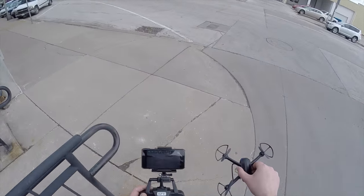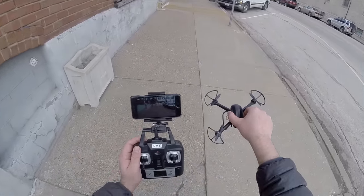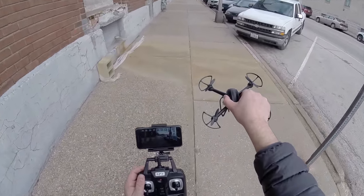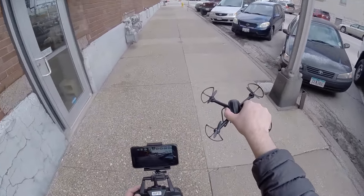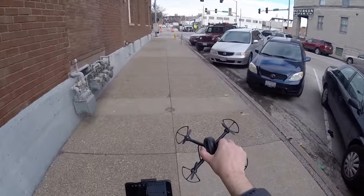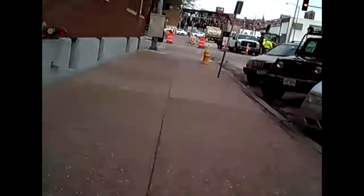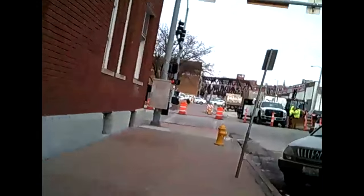Charge time for this guy is about 45 minutes and flight time is around 10 minutes, just depending on how aggressively you're flying. This has a range of 300 feet, but when you're using WiFi it's only around 100 feet. Video resolution for the camera is 480x384 at 30 frames per second, and I'll put some example footage of what you can expect from that.